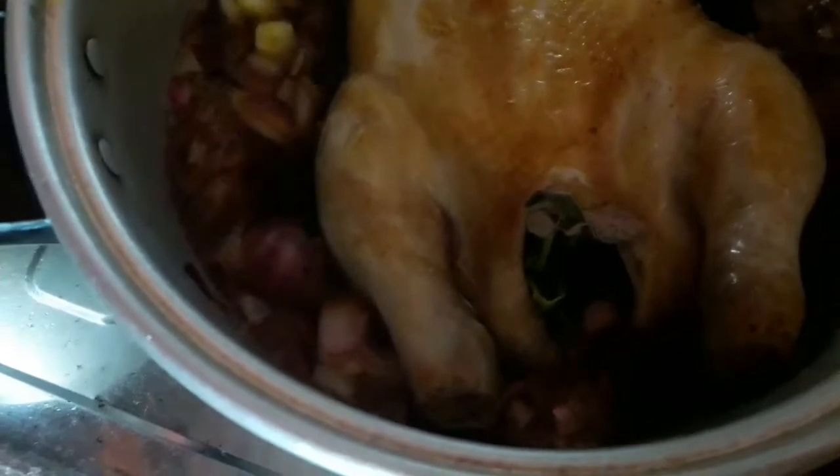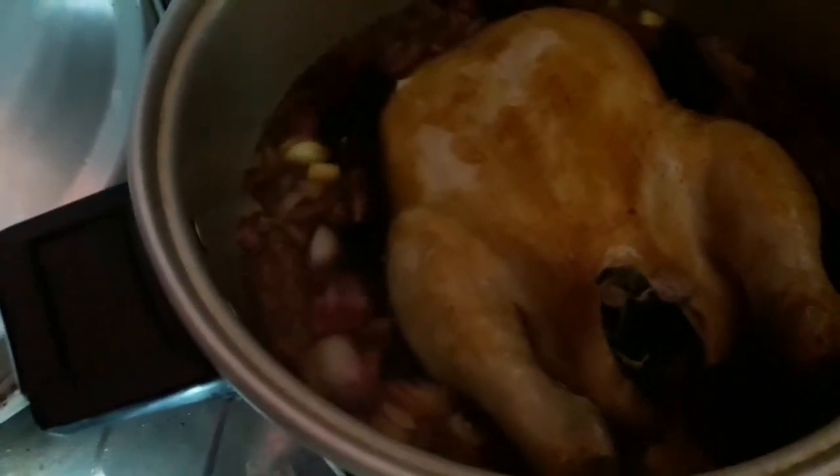Lagay na natin yung manok. Kumulo na kasi yung sabaw. Lagay na natin. Tayin natin yan - kumulo ng kumulo. Hanggang sa mag-lessen ng kalahati yung liquid niya, yung sprite niya. Tapos saka natin babalik na rin. Takpan lang natin para kumulo siya. Hintayin natin na mag-lessen yung liquid niya hanggang sa kalahati.